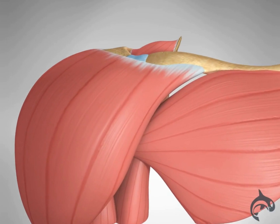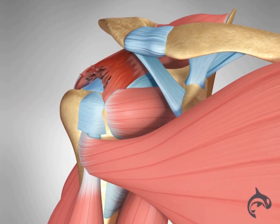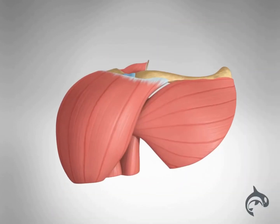However, if the patient also has a severely damaged rotator cuff, the joint may not be stable. In these cases, a reverse shoulder replacement may be performed.